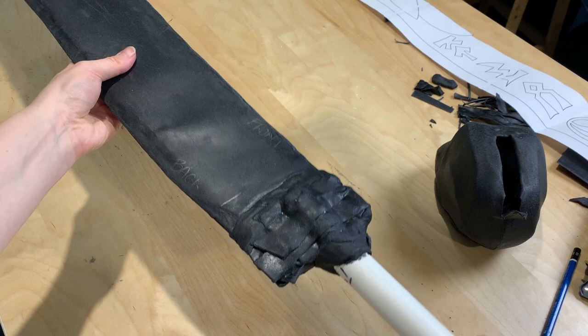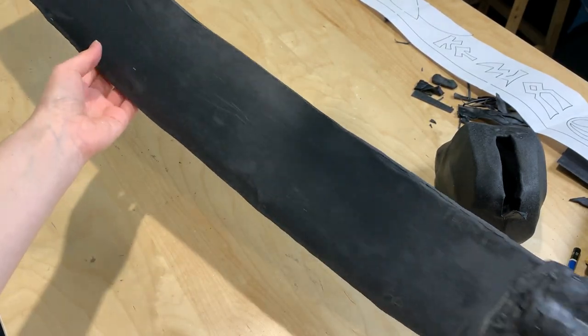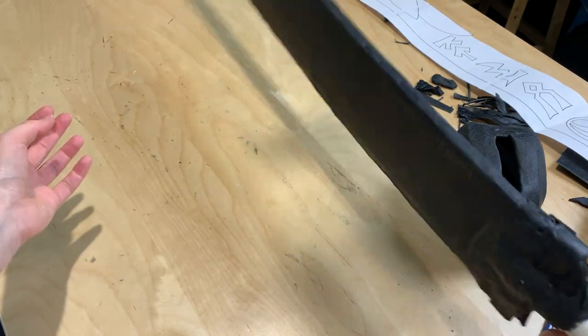Lastly, I added some additional sections of Worbla — just leftover strips and pieces from around the edge — at that join between the handle and the blade.